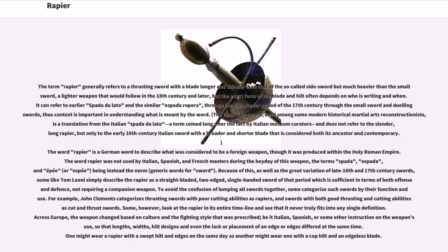The term rapier generally refers to a thrusting sword with a blade longer and thinner than that of the so-called side sword, but much heavier than the small sword — a lighter weapon that would follow in the 18th century and later. The exact form of the blade and hilt often depends on who is writing and when. It can refer to earlier swords like the spada and similar espada ropera, through the high rapier period of the 17th century, through to small swords and dueling swords. Thus context is important in understanding what is meant by the word.